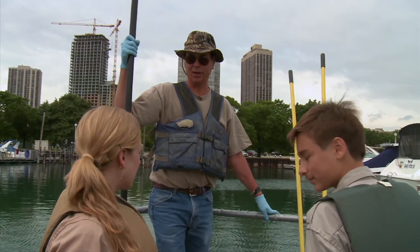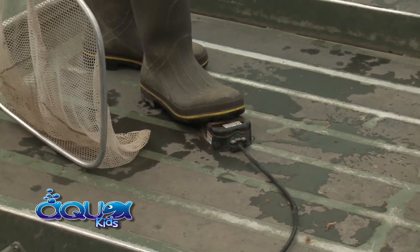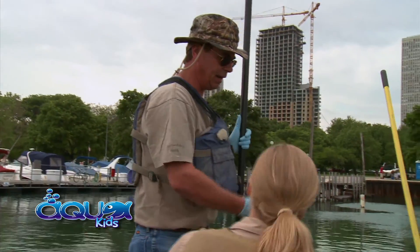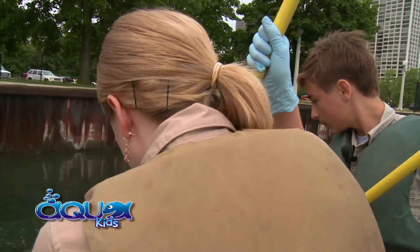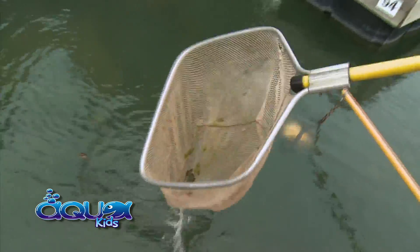You hear that different sound when it starts ticking in? You guys want to get up front and each grab a net. I'll kind of stand to the back and show you what to get. Are you guys ready?